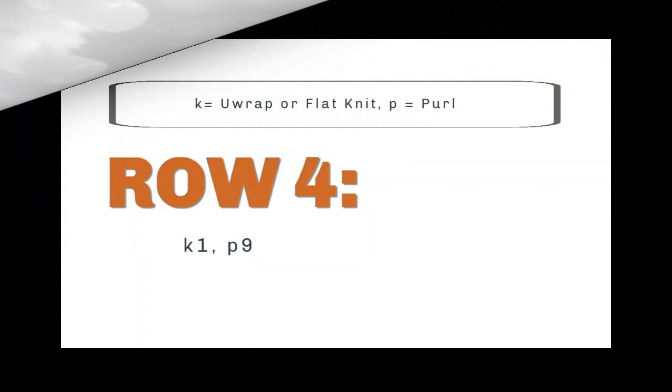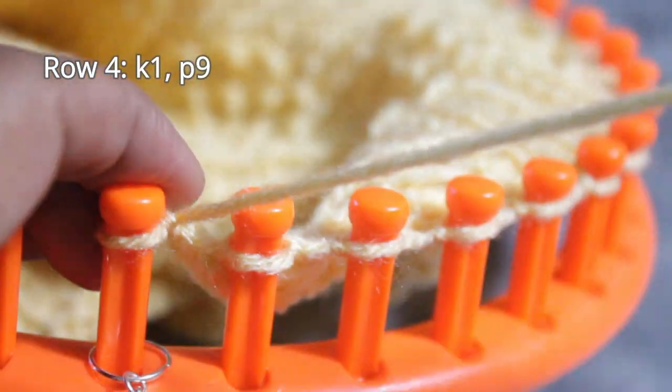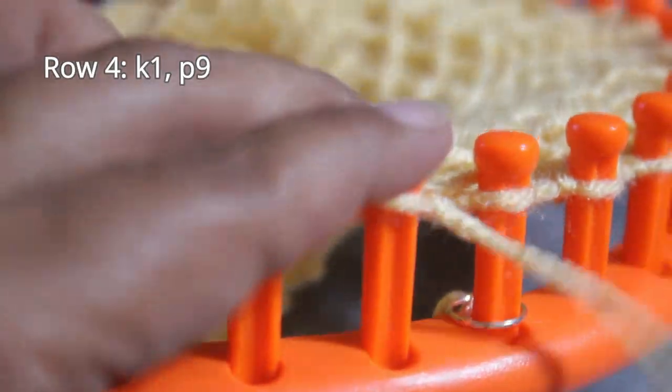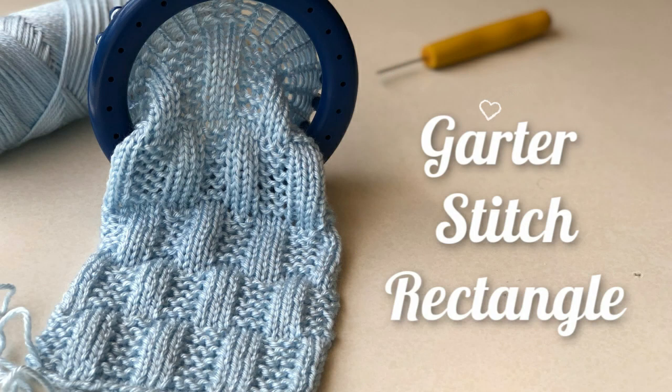Now we're on to row four — super easy. You're just going to knit one and then purl nine. After your edge, do that knit stitch followed by nine purls. And since you like stitch patterns, I want to introduce you to another one — the garter stitch rectangle, one of my favorites. I'll put a link in the description. Now let's go on to row five.